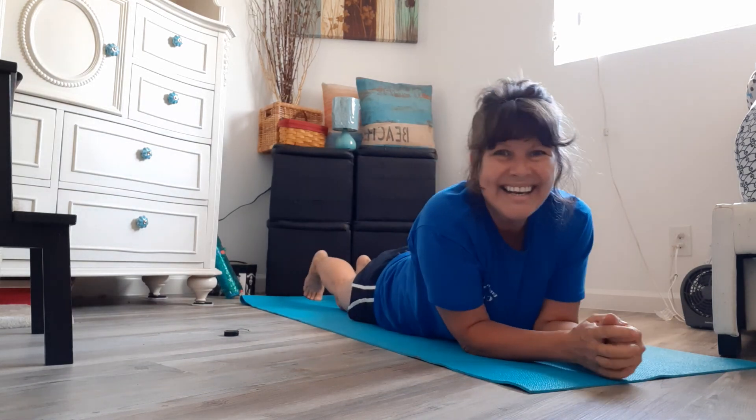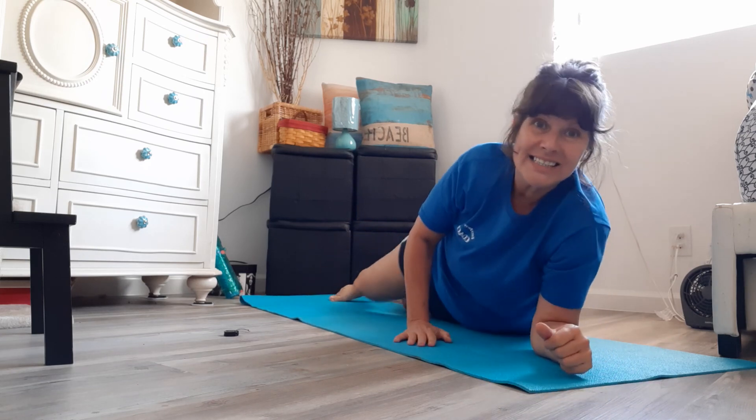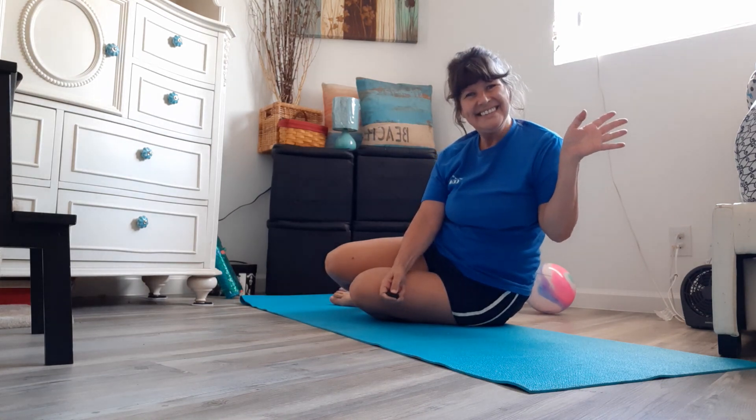You guys did such an amazing job today for Wacky Wednesday! Look at the exercises we can do by just laying on our yoga mat and holding body positions — we can make ourselves stronger. These positions are essential, very important, for gymnastics. I really, really had fun with you guys today. I hope you enjoyed Wacky Wednesday. Bye-bye, see you next time!